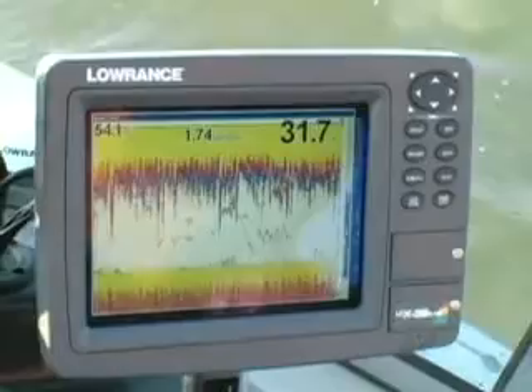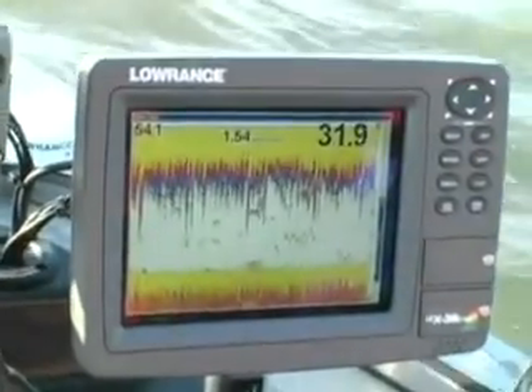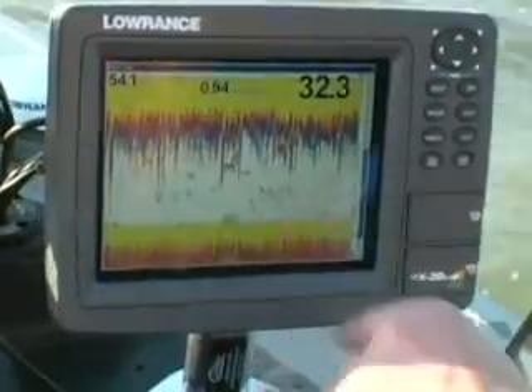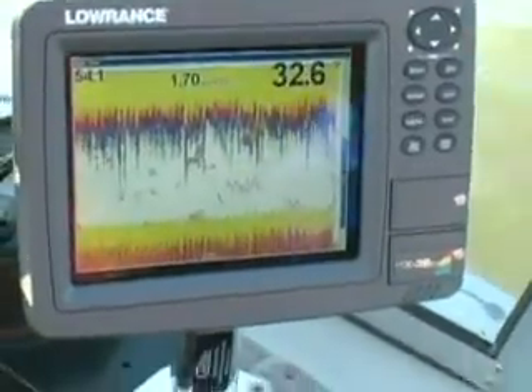A lot of people understand that Lake Erie is famous for suspended walleye — walleye that move up in the water column. The reason these fish suspend is that's what they're doing: they're feeding. The only reason they come up in the water column is to feed. The forage here that these fish eat is called an emerald shiner. Emerald shiners like to be near the surface, so the walleyes come up off the bottom and suspend in the water column — and that's what we're targeting.